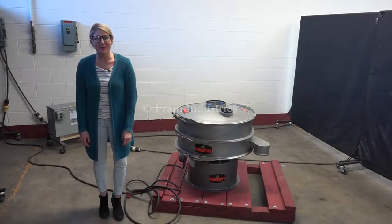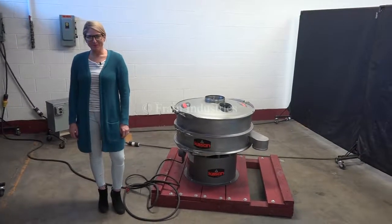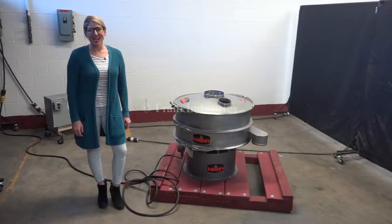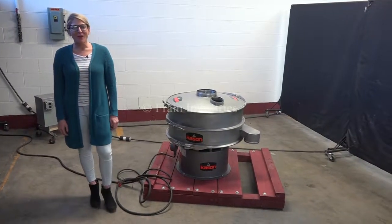Hi, I'm Katie with the Frain Group. Today we're cycling your Kason stainless steel sifter. We recommend you read the manual in its entirety for powering up the machine. The voltage is currently set to three phase, 40 volts.